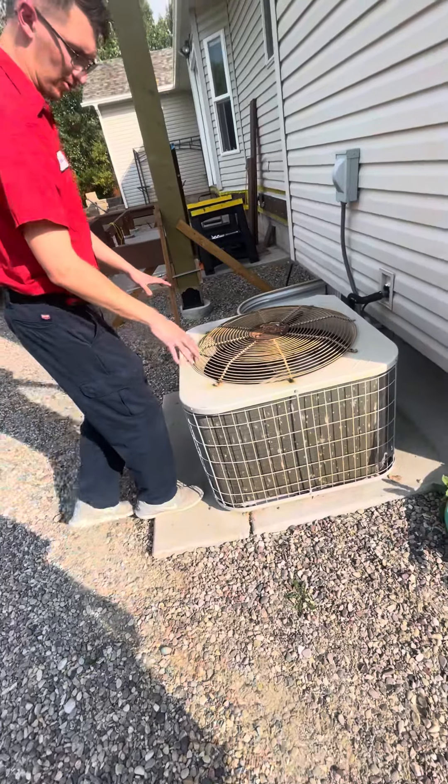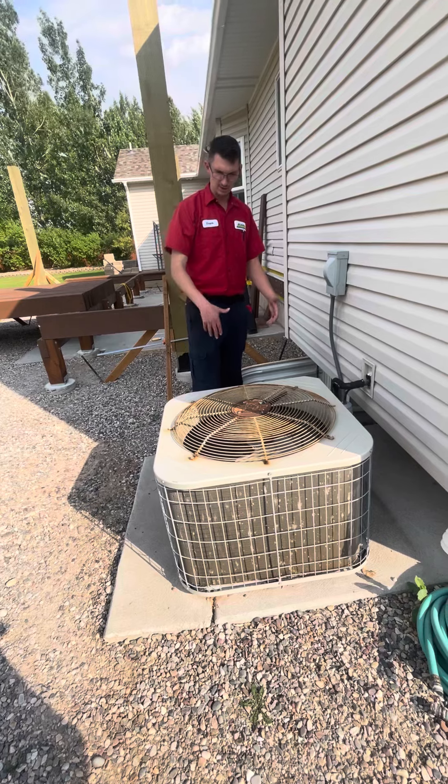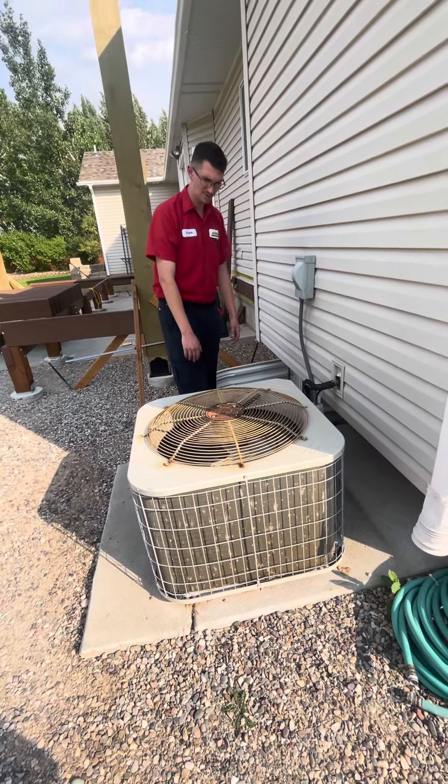So we're going to keep the concrete, which is what Tony prefers. And we're going to go ahead and swap this unit out with most likely their 3 to 4-ton air conditioning unit. We'll see what the heat loss calculation brings us to for this.